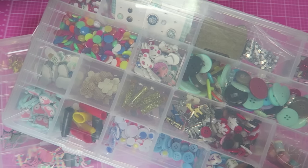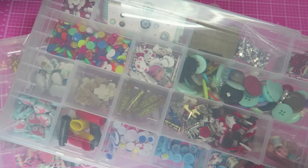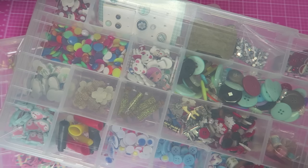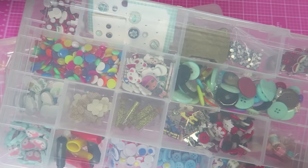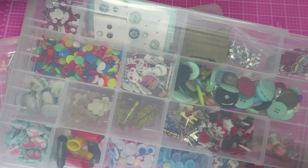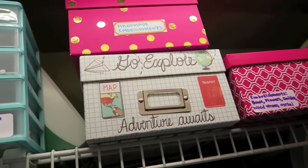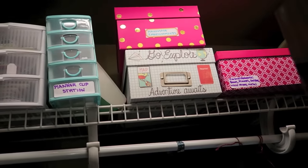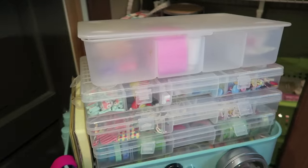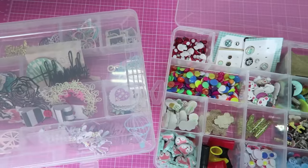I basically store all of those things together in about five different containers. I have a really small area — my crafting closet — and I have a craft closet tour coming soon. I'll show you an overview of where I keep my storage system for embellishments. I actually keep two little containers on top of my IKEA Råskog rolling cart, and three other boxes inside my craft closet.